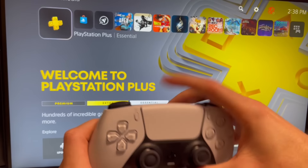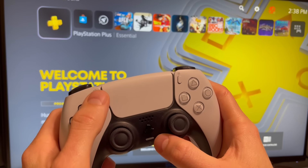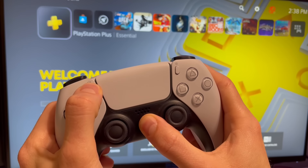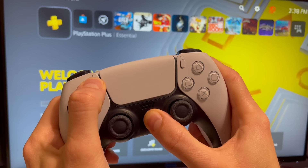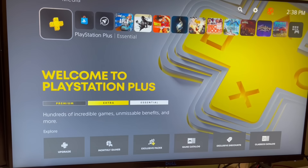But if you're trying to connect wirelessly, what you're going to want to do is with the new controller, hold down the Share button and hold down the PS button for a few seconds until it starts blinking. As you can see, it's blinking blue, which means it's ready to be paired via Bluetooth.